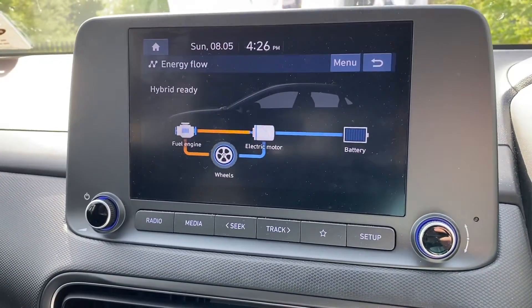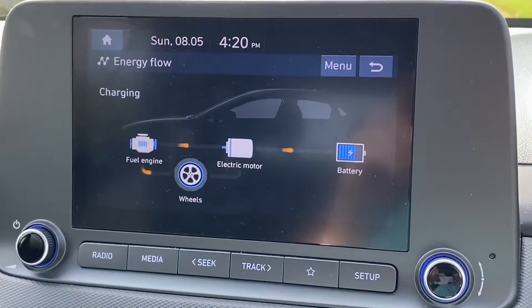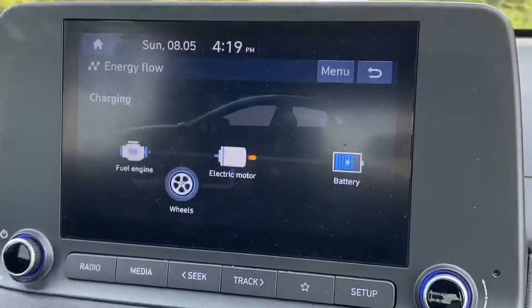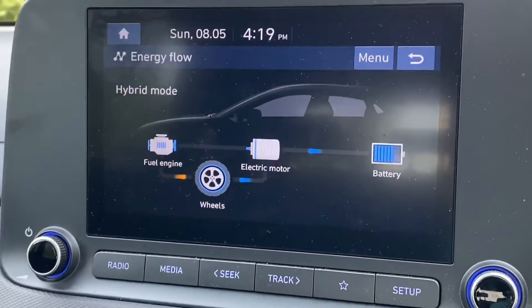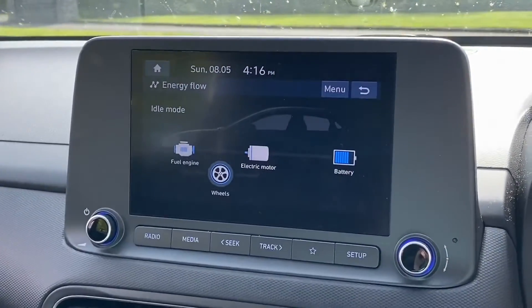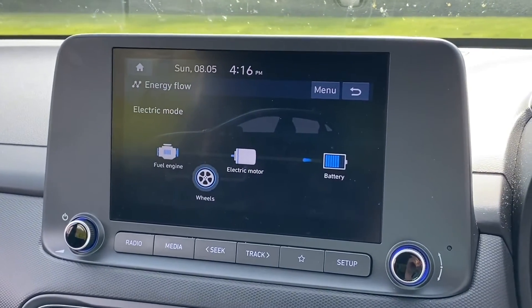There's a limited amount regenerative braking can do, but it does help. On the Kona hybrid, when the engine is running it turns the wheels and also charges the battery through the electric motor. Where it becomes really efficient is when the battery drives the electric motor alongside the petrol engine, and the most efficient scenario of all is full EV mode — where the battery powers the electric motor which drives the wheels.